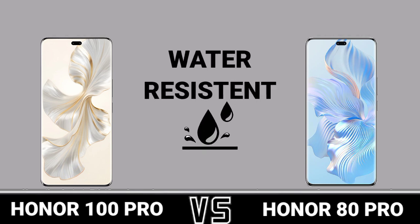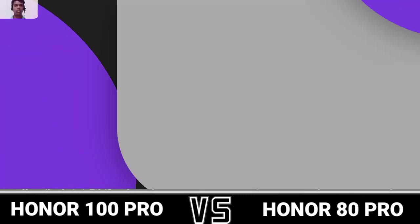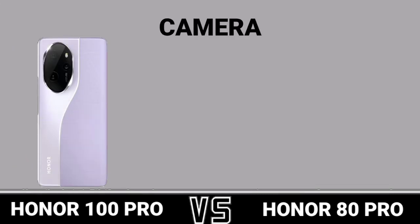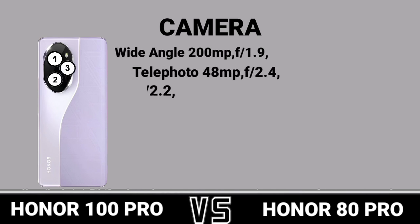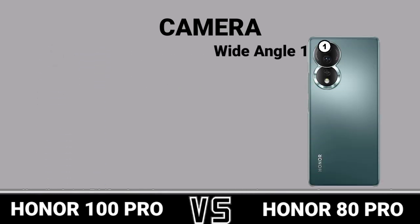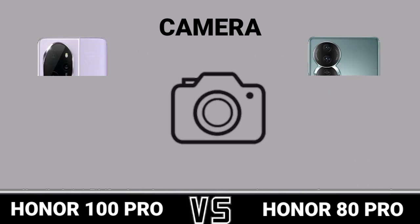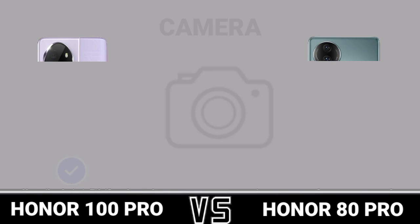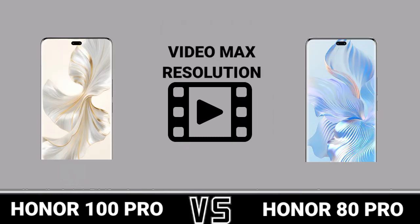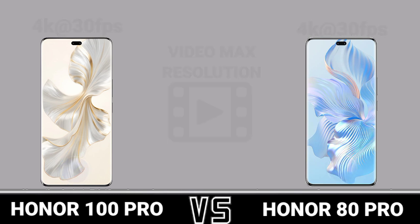Water resistance. Camera — first camera review. Second camera review. Video maps resolution. Selfie camera.